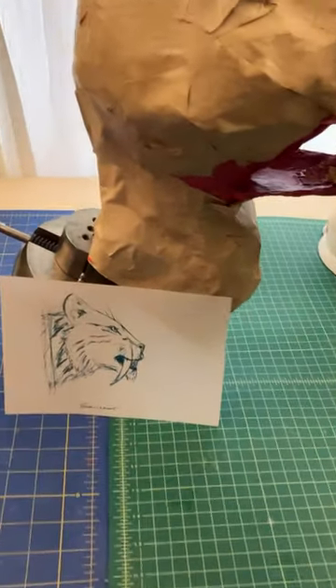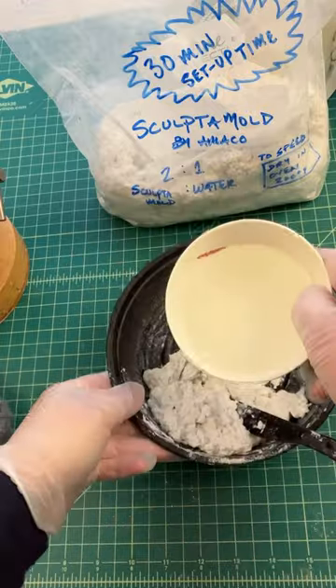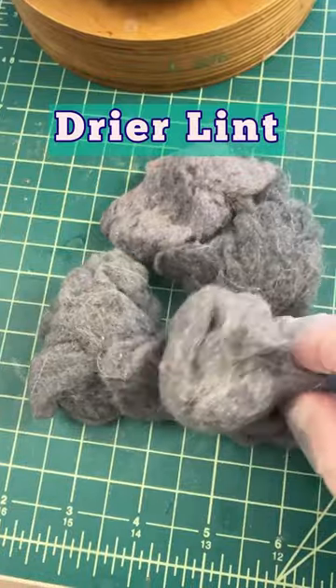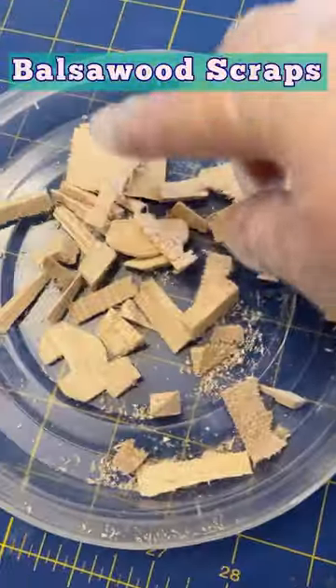For this sculpture, I wanted to reinforce the neck collar that's going to attach to the wall. I sculpt a mold, and to make it lighter weight than it already is, I add dryer lint, scrap felt, and balsa wood scraps.